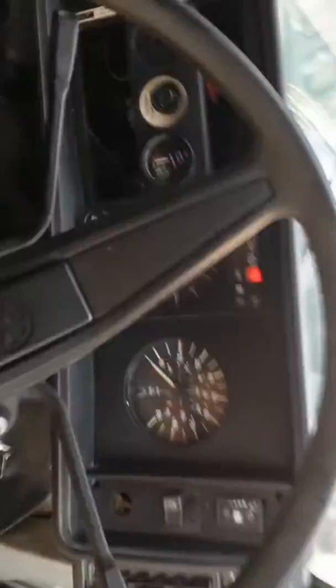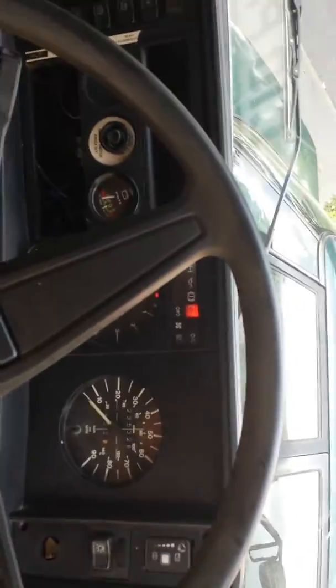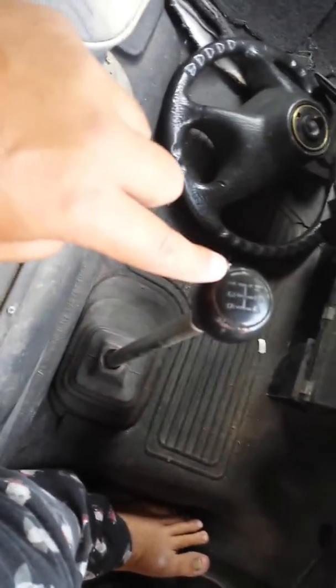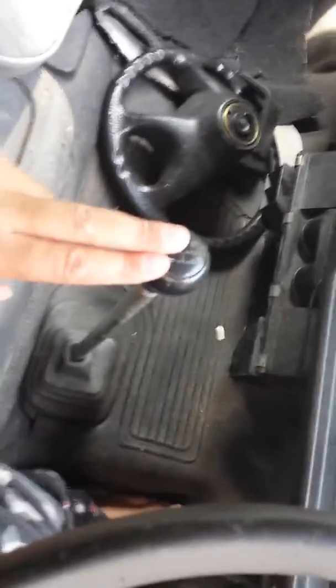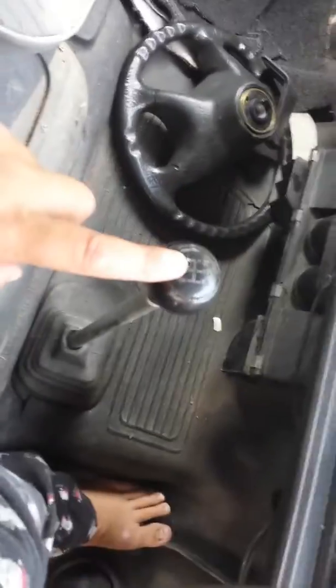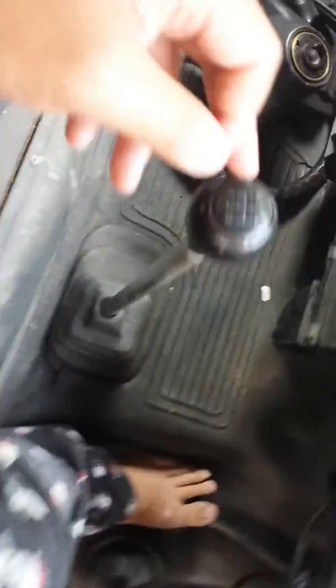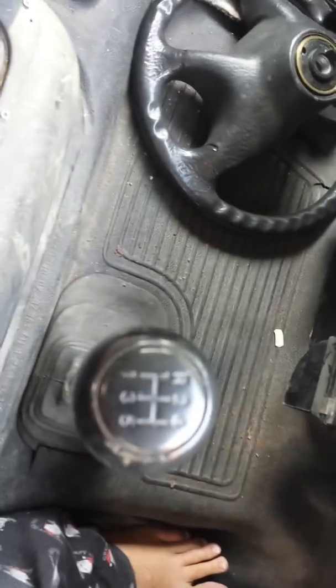I shall let it tick over for you. There we go — that's on tick over. It's a different type of gearbox to anybody that's used this type of thing. First gear is down here, but you only use that as a crawler gear. Pulling off on most roads will be done in second, third, fourth, and fifth. If you look at the first gear there, you can see it's a crawler gear.